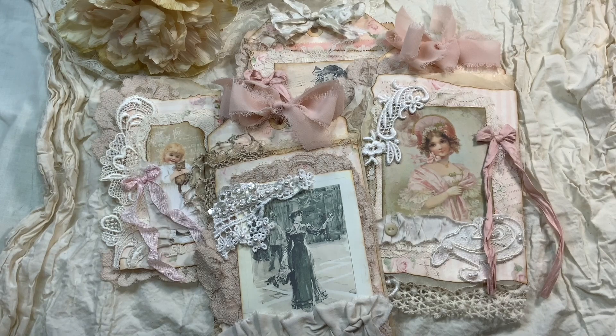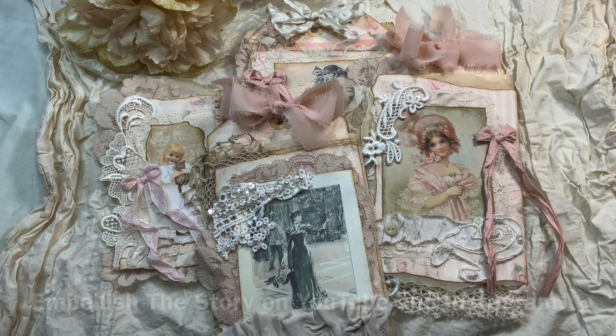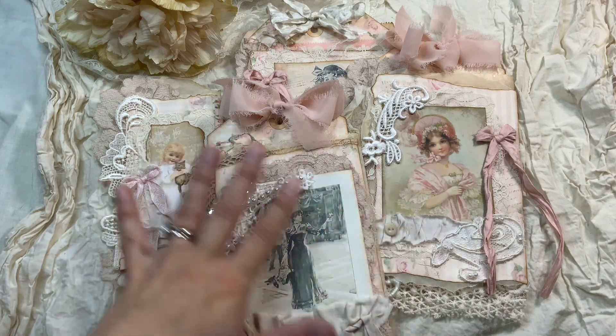Hello everyone, this is Anne from Odulcina Scrap. Today I want to share a really nice and cute project. It has been inspired by Embellished Story — she has a YouTube channel and she's on Instagram, and if you like my style you will like her style too. I actually used three tutorials that she created and they inspired me to create these beauties.